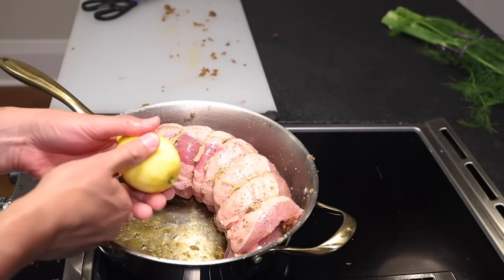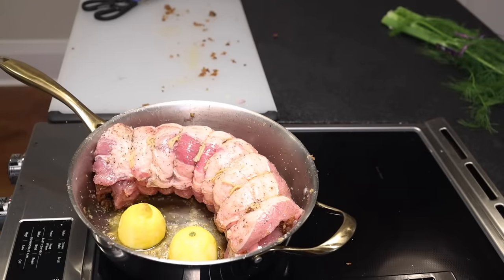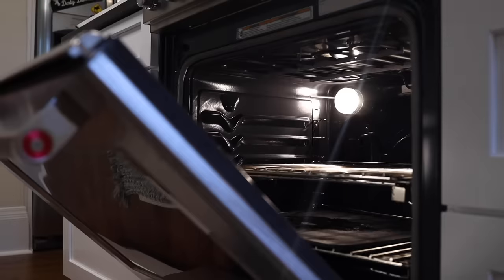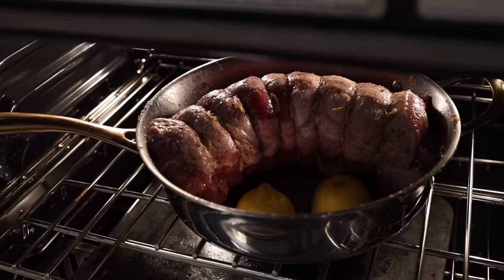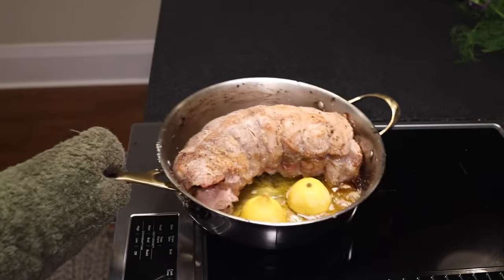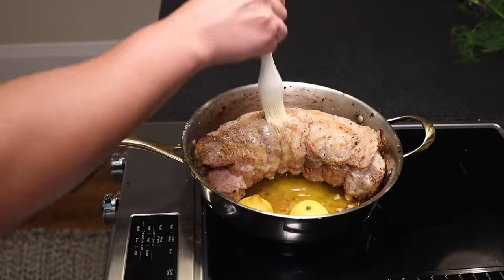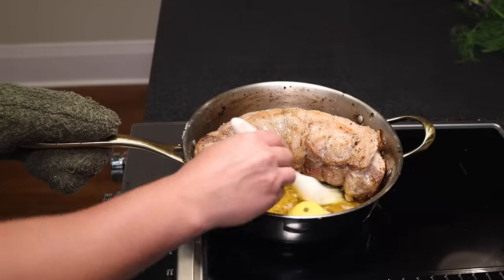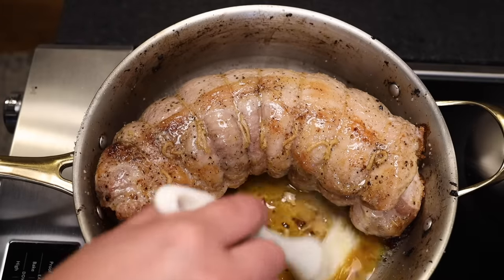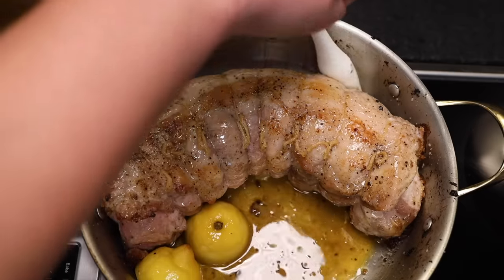Last thing to do is cut the zested lemon in half and lay it cut side down in the pan — do as many as will fit. This helps keep the exposed pan surface from burning and roasted lemons are lovely. Into the oven it goes right in the middle, and that'll take about an hour. Halfway through, you can see the fat on top starting to melt and go crisp. Basting will give a darker, more succulent crust; not basting gives a drier, crispier crust — I'm splitting the difference and basting just this one time at the halfway point.